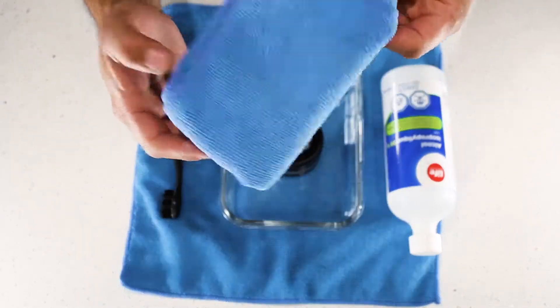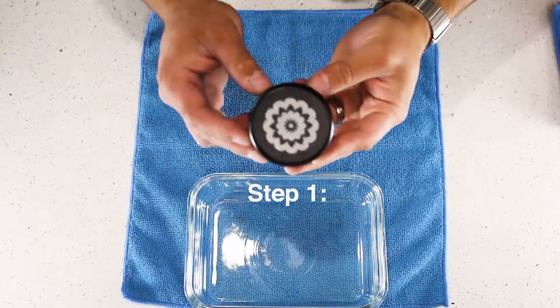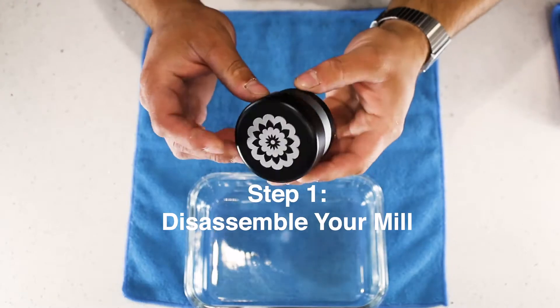A cloth or a paper towel, which is just fine also, and a toothbrush. Okay, the first step is completely disassembling your mill.